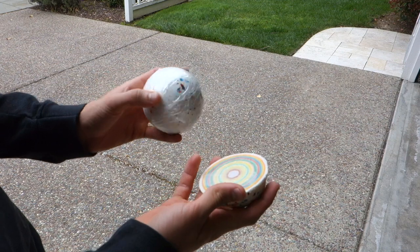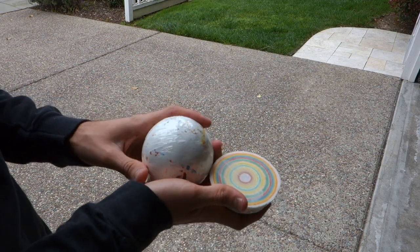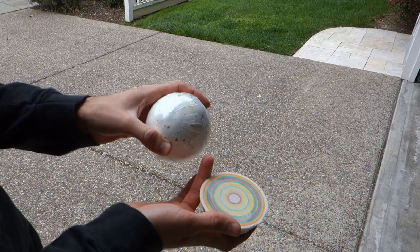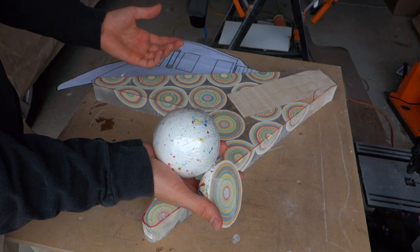I know what you guys are thinking — what a waste of perfectly good candy — but here's the deal. These things were just going to be eaten by some kids somewhere, so I'm actually giving these candies the longest life they're ever going to see. Plus, I'm saving the youth of America and their parents hundreds of dollars in potential cavity bills.